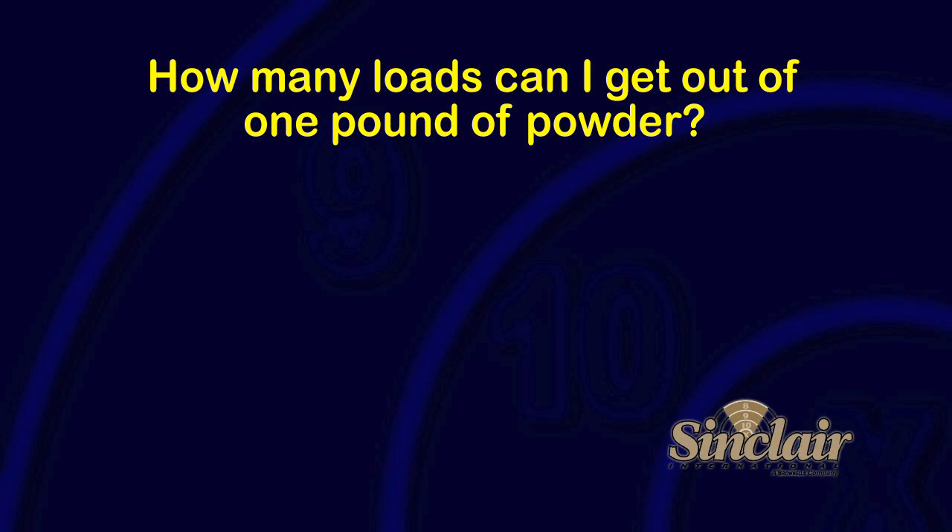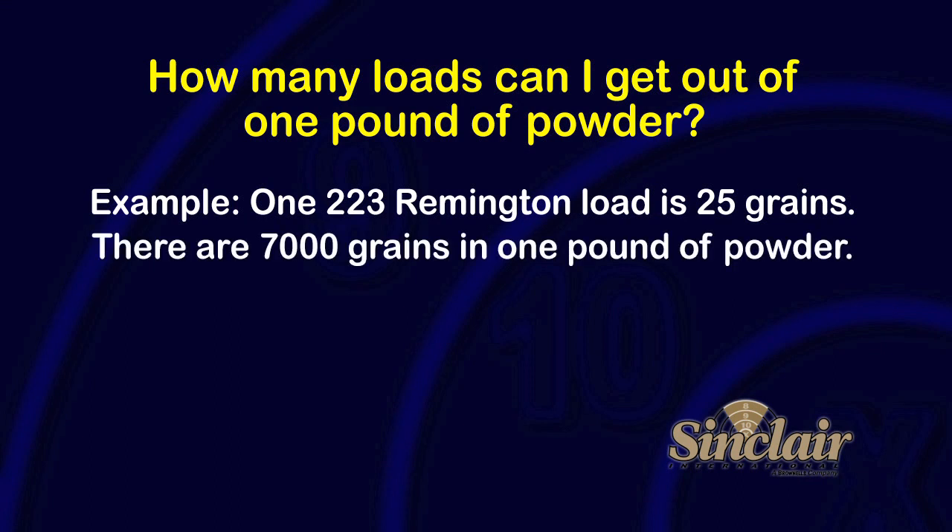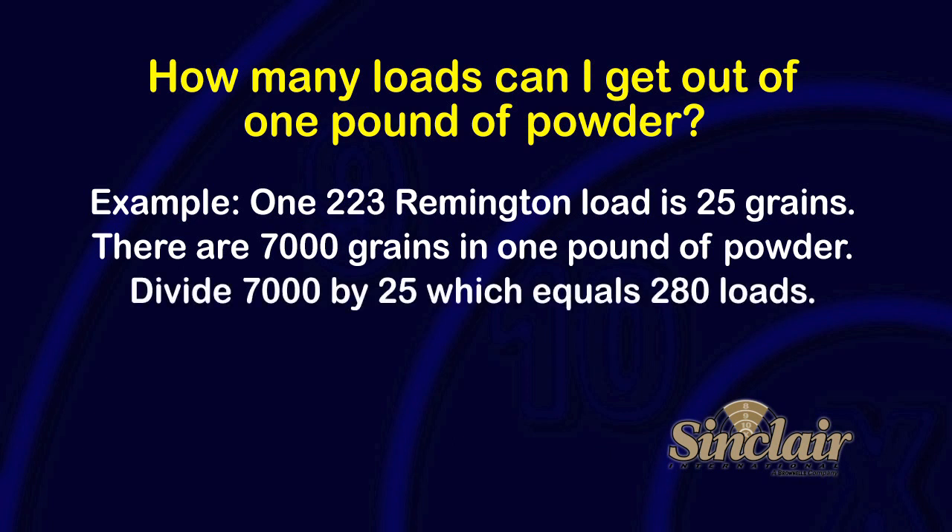How many loads can I get out of one pound of powder? That's easy. Let's use the 223 Remington we were loading earlier in this series as an example. We selected a load that used 25 grains of Vihtavuori N-135. There are 7,000 grains in a one pound bottle of powder. We divide 25 into 7,000 and the result is approximately 280 loads.